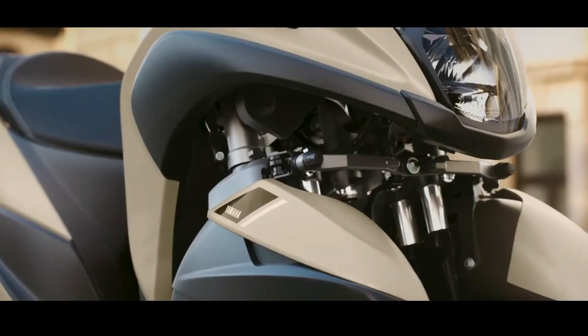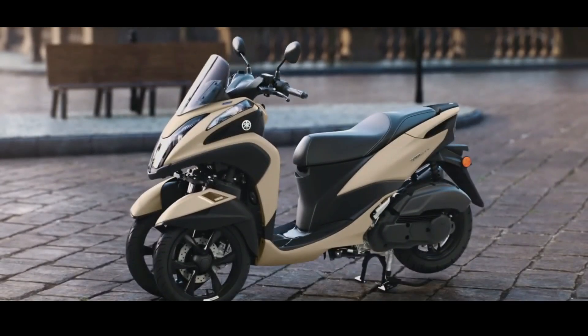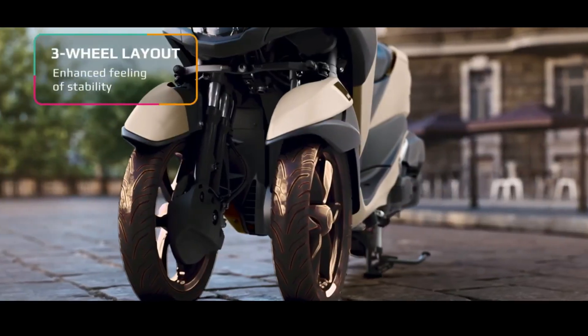Regarding features, this three-wheeled scooter is equipped with an LED headlamp, a 12-volt charging port, a spacious trunk, and ABS brakes.